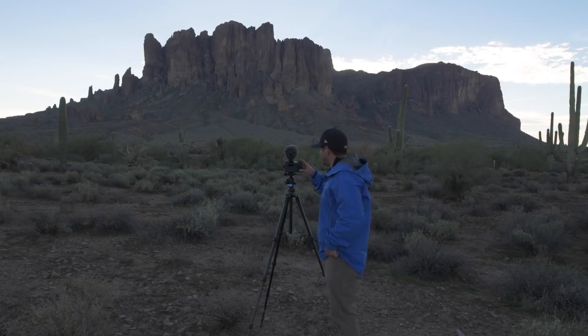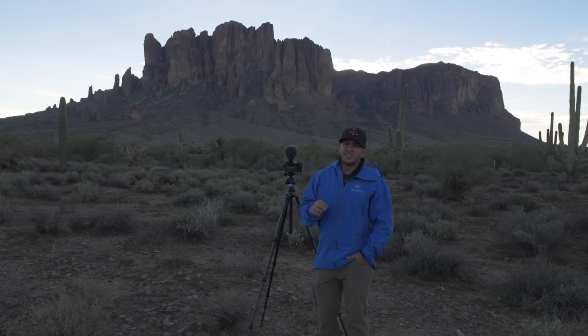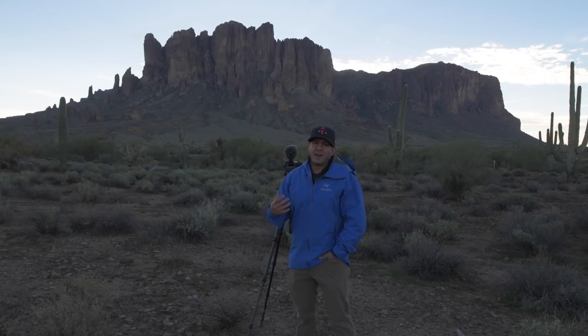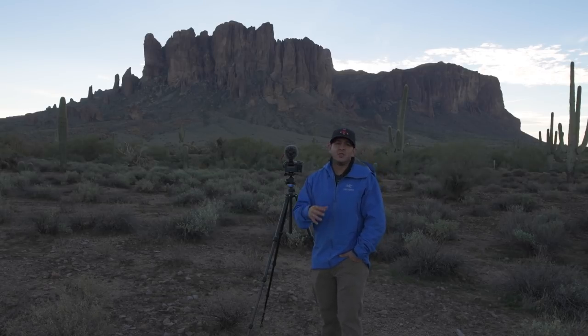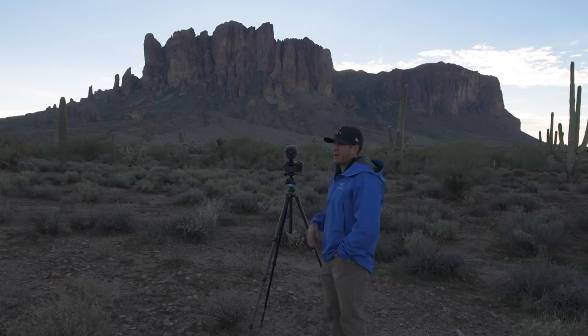Go into your photo shooting menu and find time-lapse movie. Your interval is how often you're going to take a shot. For normal clouds I'd say about 10 seconds; if clouds are moving faster, maybe five seconds or even faster. The key is you want the interval longer than your shutter speed. Then set your shooting time — if you shoot for 25 minutes every 10 seconds, you're going to get a 2.6-second time-lapse.